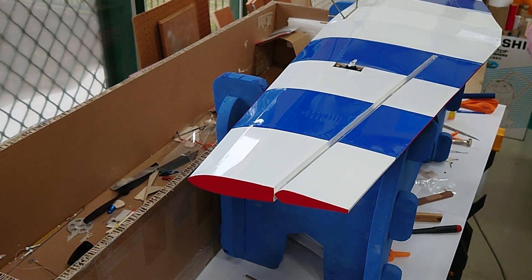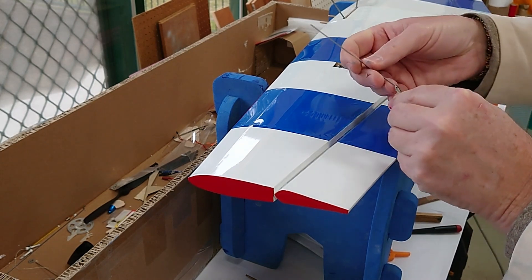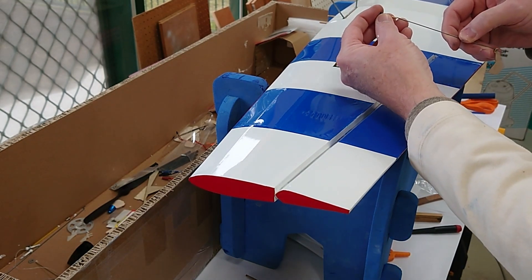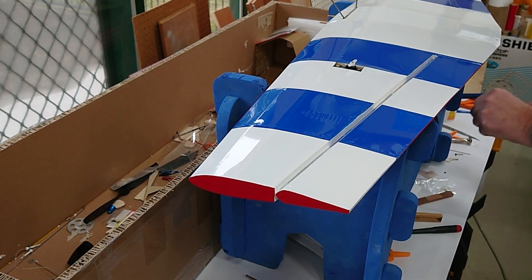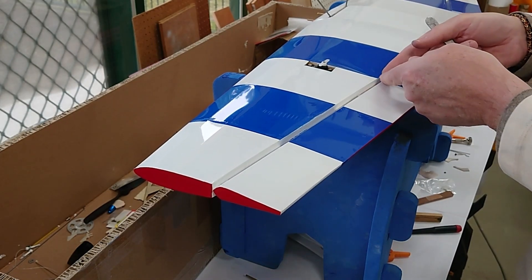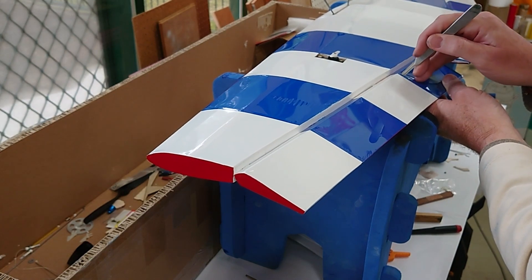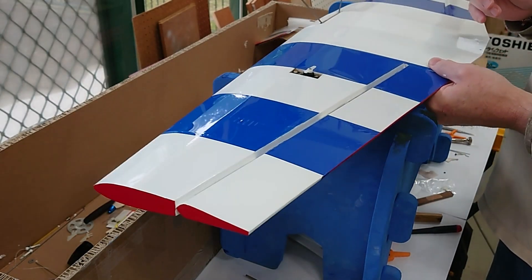Next would be to glue in the plywood control horns. I'm going to use .047-inch music wire with a Z-bend and then a soldered ball link on the other end for the servo. There are two pieces of one thirty-second inch plywood — you just slot the middle. I've already found the slots and pre-slotted them. You just have to cut away the covering — that's all you need to do. These are another fairly tight fit on this kit.